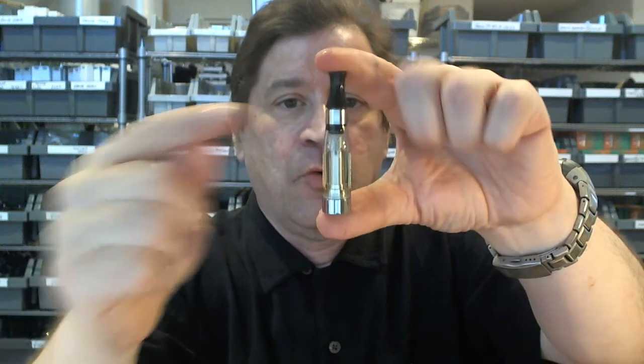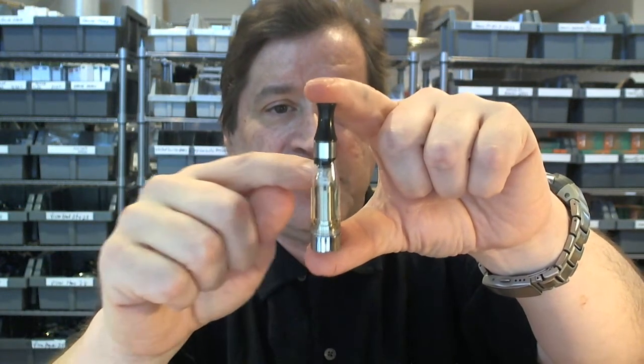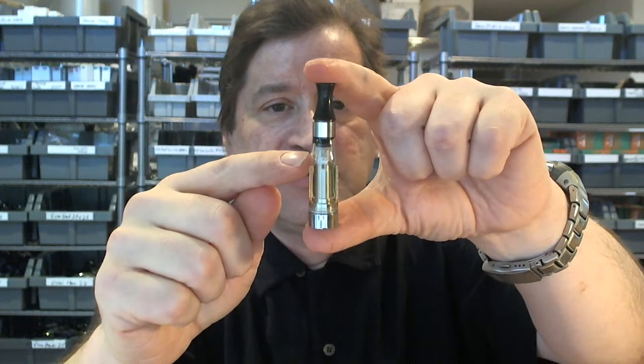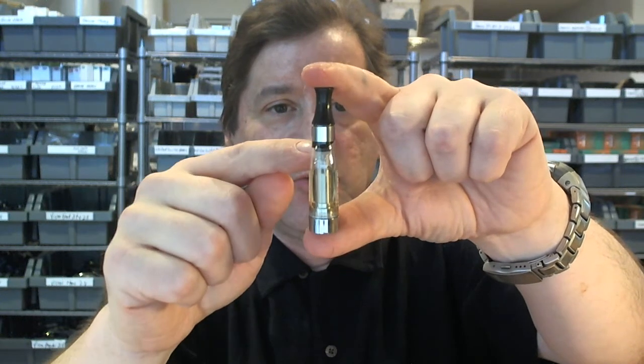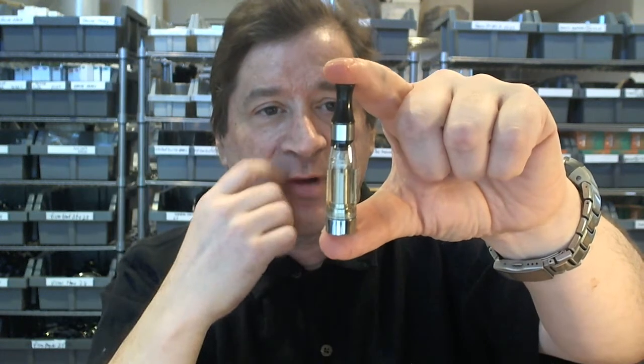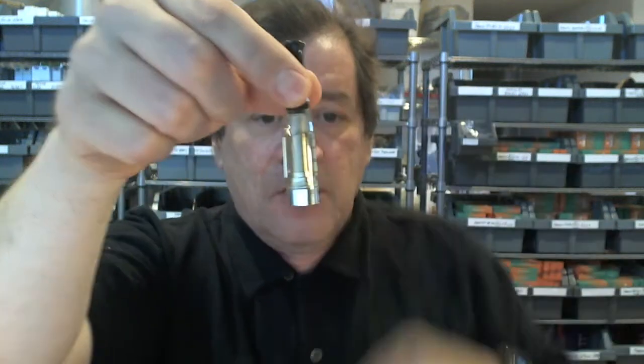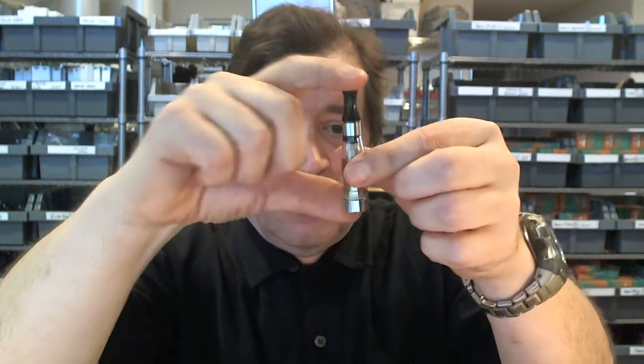The coil is at the very top with a little bit of wick coming out either side. The wick takes the juice to the coil; the coil heats it when you vape — that's where you get your vapor, your nicotine delivery, and your flavor delivery. The cartomizer is a key part of your setup; it comes empty and you fill it with juice.